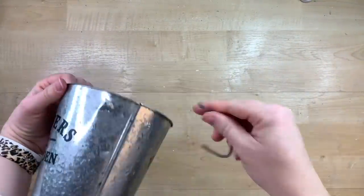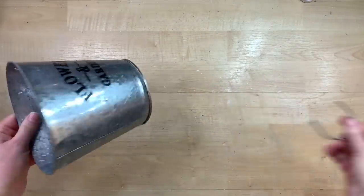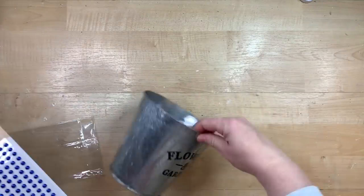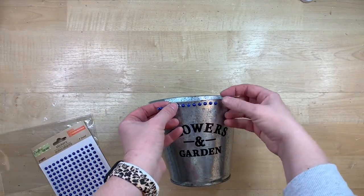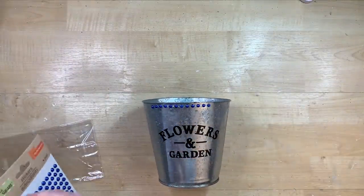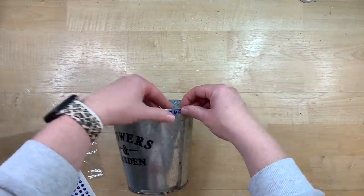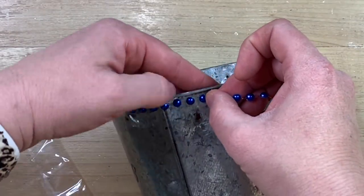I have this bucket from Dollar Tree and I think it's darling the way that it is, but when I got home, I realized that the handle was kind of coming off. So I just decided to take them both off because I didn't really know how to fix that. So I kind of have an idea for the handles, but first I'm going to take these little raised bead stickers and run them around the top and the bottom. They're super easy to work with and you just kind of get your spacing there. They stick very, very well, so you want to make sure when you stick them down that you know where you're sticking them.